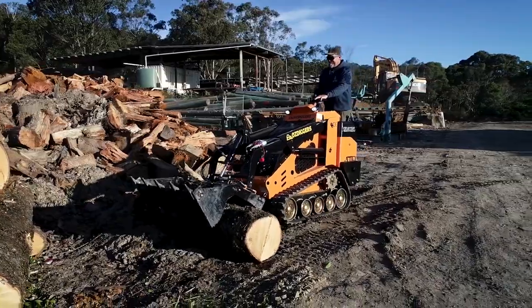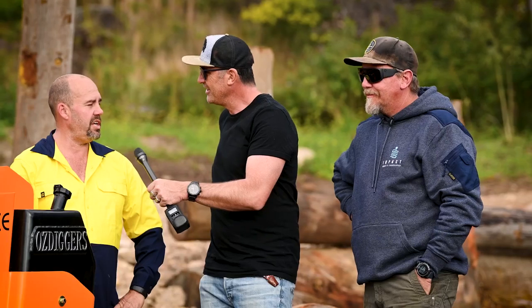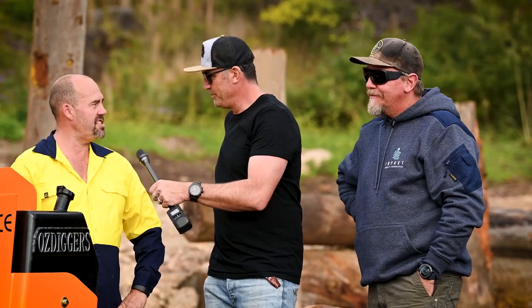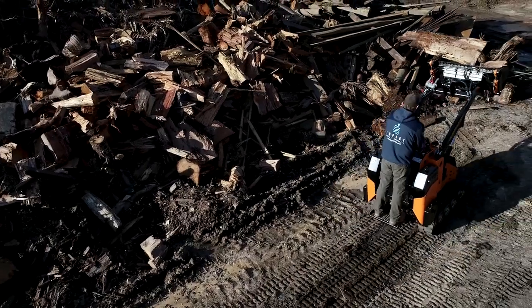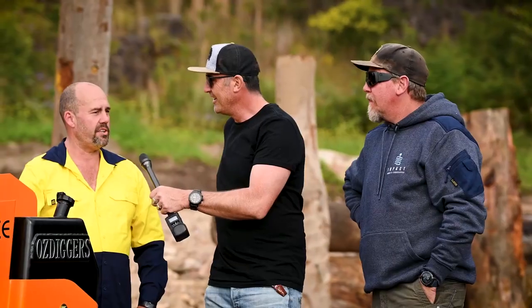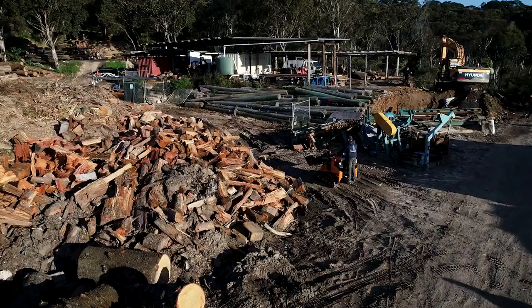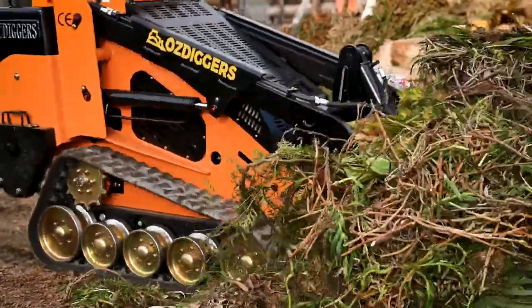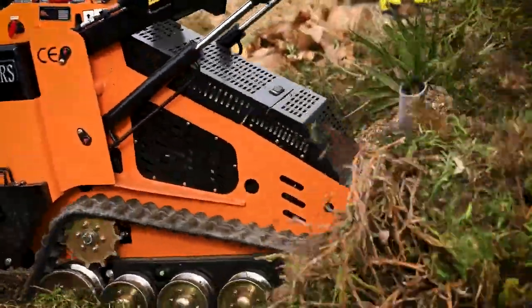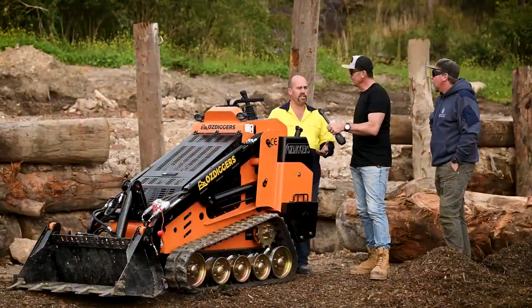Sean, let's start with some of the specs. Tell everyone about the model number and whatnot. It's the Oz Digger OD 130 T diesel. It's got a 30 horsepower Perkins diesel engine in it. And it's running a 230 millimetre track with off-tarmac fibre bushes.